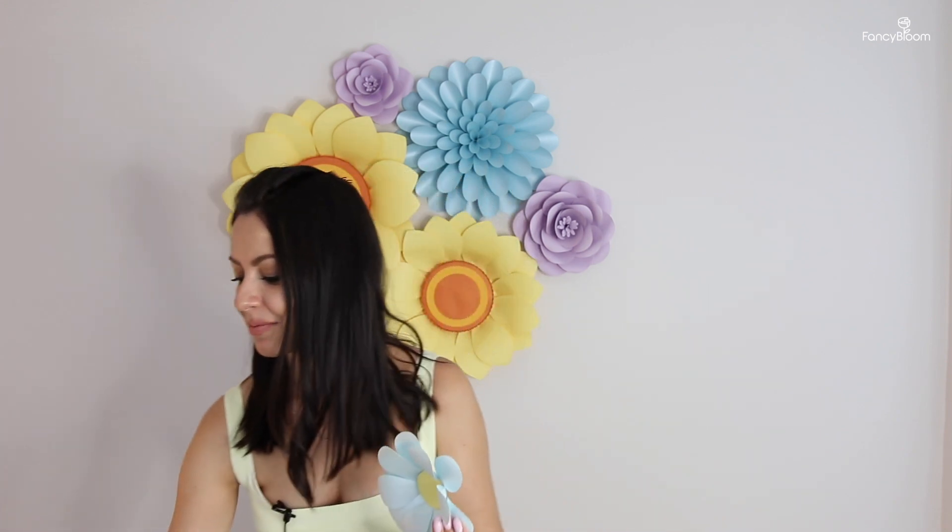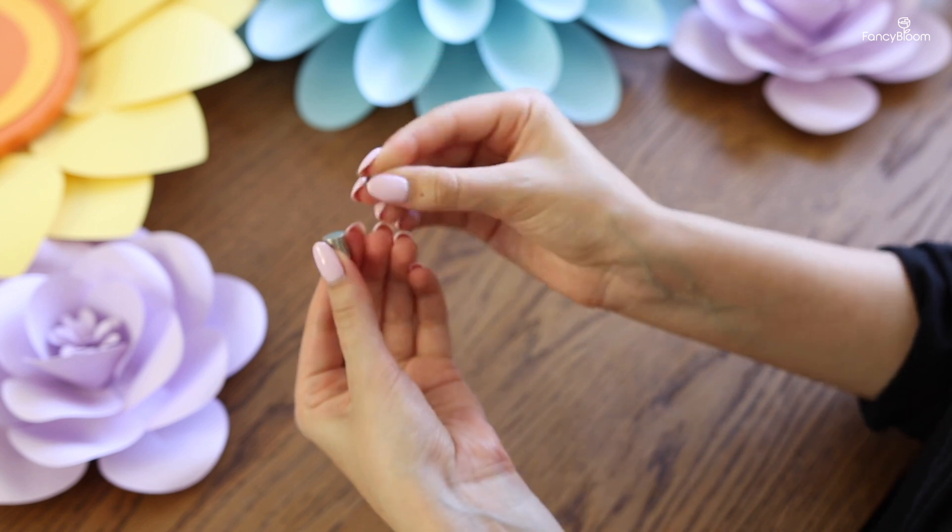The last flowers to attach are these small little daisies. Such small and light flowers can easily be attached with just sticky tack and they will hold perfectly. Keep in mind that this daisy has a flat center so I can easily press it down and attach it to the wall. But sometimes flowers have a full and fluffy center — you cannot press on it or you'll crush the flower. For those cases I use tiny neodymium magnets, which are very small and compact and very convenient.